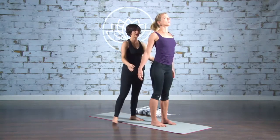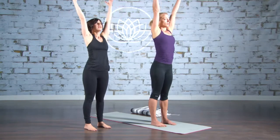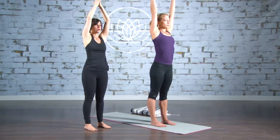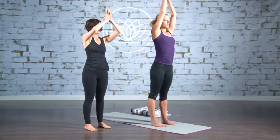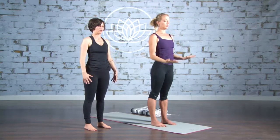Now release your hands behind you. Inhale, reach your arms up and over your head. Feel the breath. Now as you exhale, take your hands and bring them right through the center line of your body and then drop them down by your sides. We'll do that a few more times.